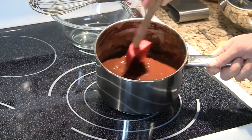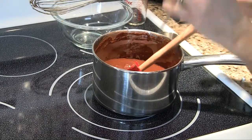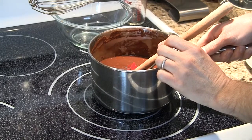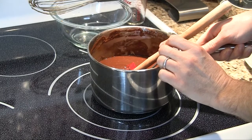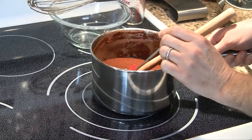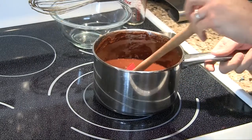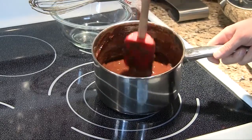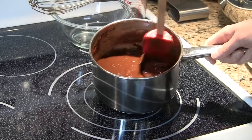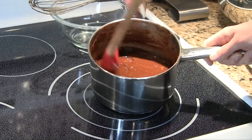We stir this to integrate just a little bit. Sticking a thermometer in, we're registering about 162 to 165 degrees. That's still a little bit hot because we need to add eggs to this, so we're going to transfer it to a mixing bowl and let it cool for another 10 minutes or so until the temperature reaches 160 or lower — because scrambled eggs and cookies just don't go together.